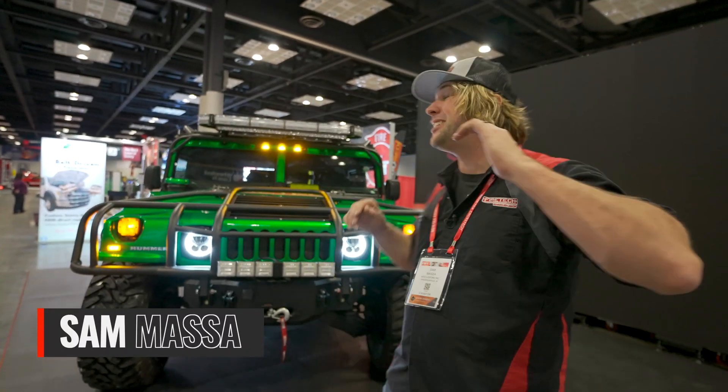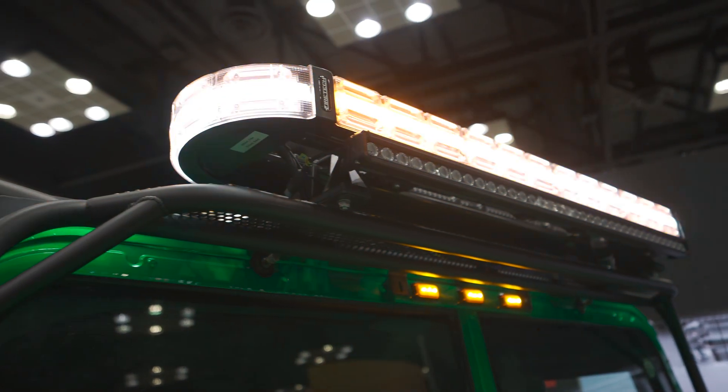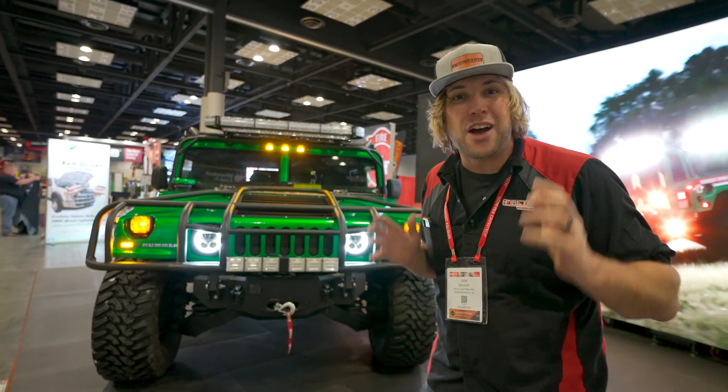Hey everybody, welcome to FDIC 2023. I'm Sam from Hivez Lighting and the Firetec brand, and this is the new Firetec Omen warning light bar. This is what we've been teasing all week, talking about launching here at the show. If you're here, come by and check it out, and if you're not, I'm going to run through all the tech in this video to show you how this thing lays out.